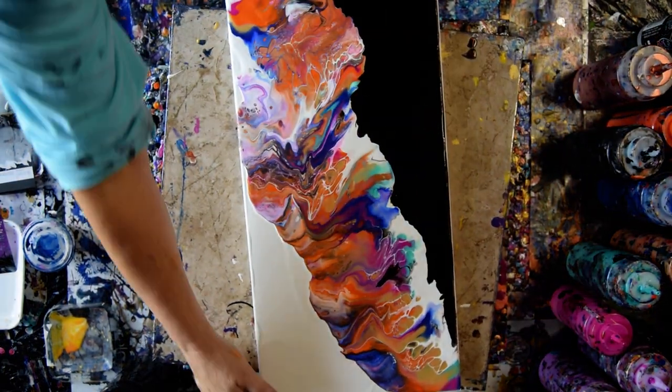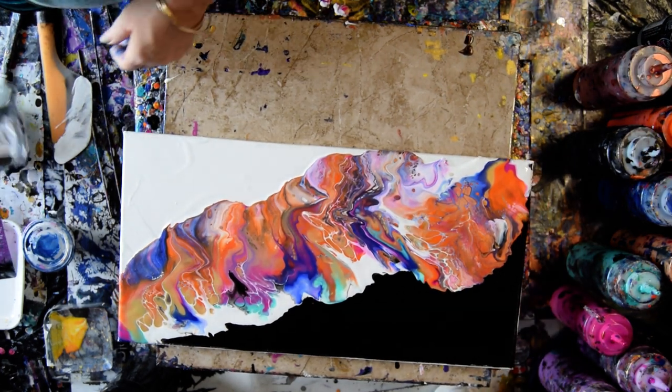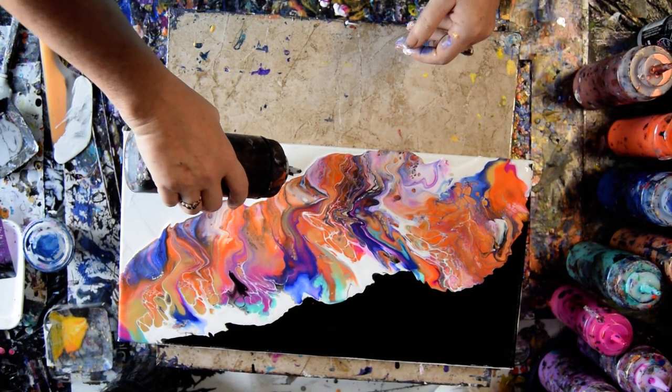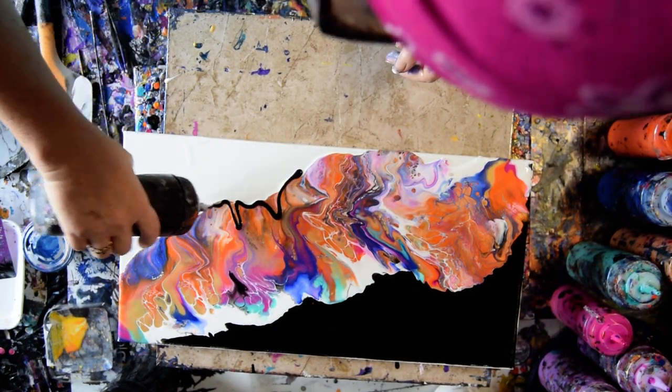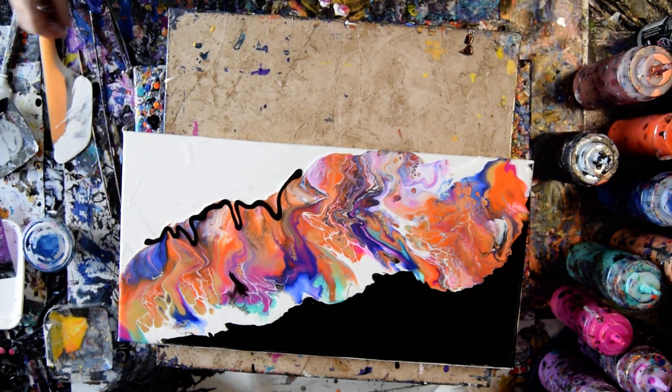I'm really tempted to use my swipe technique on top of this and just put some black, which I may or may not use all of. My swipe card was right here a second ago — I'll just use a little one. That'll be good.